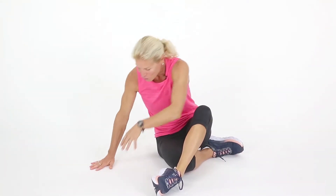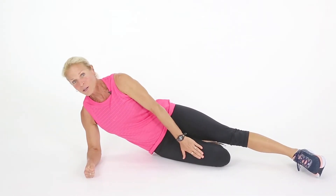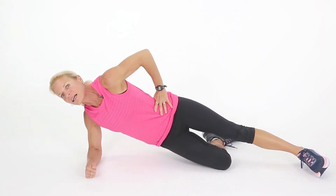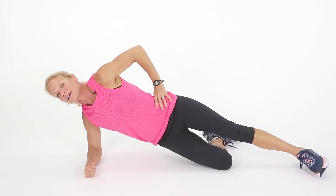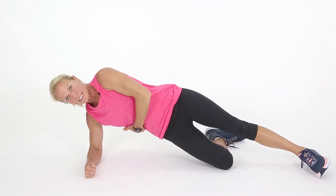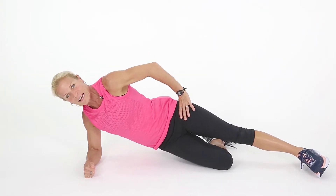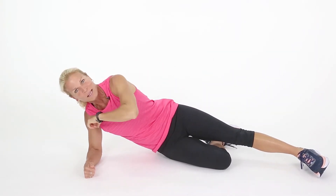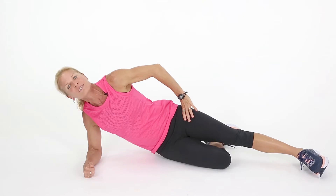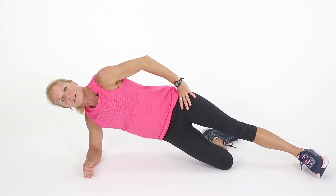We're going to work those obliques. Get on your side and put your arm at a 90 degree. Put your knee right underneath your other leg — not hanging out, right underneath. You're going to do a little hip dip, a lateral plank. Up and come back down. Very effective for these sides. And who doesn't like to work their sides? Down and up. And remember, you can't out-exercise a bad diet. You're going to hear me saying that a lot. Including me — I like to hear that from time to time.